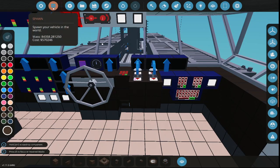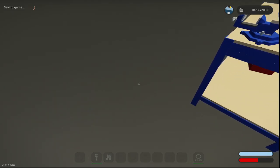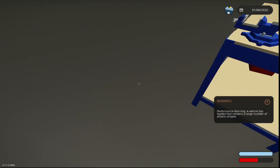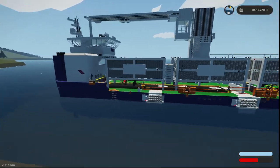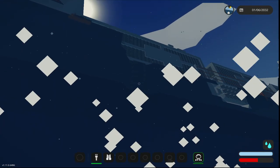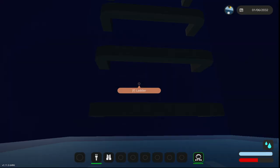Hello everybody, welcome back to the channel. So what I've been up to — the channel's gone quiet, usually there's a million uploads per day. The weather's been really nice. What I did was I took the tanker ship, fixed it up a little bit, and made it so it's a tanker ship and a container ship. I'm just going to go over that.